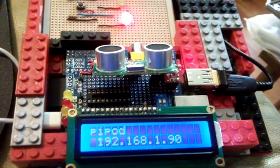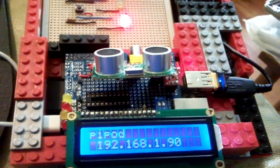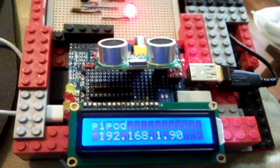The first thing it does is work out what IP address it's got. Obviously you've got the 127.0.0.1 local address, and a 192 range address which is coming off of the WiFi dongle.